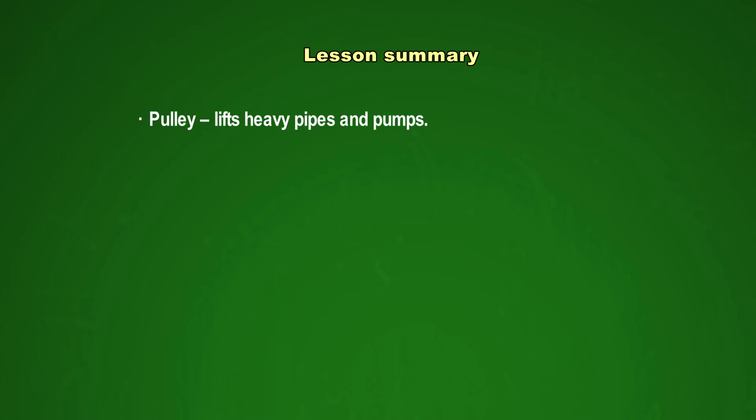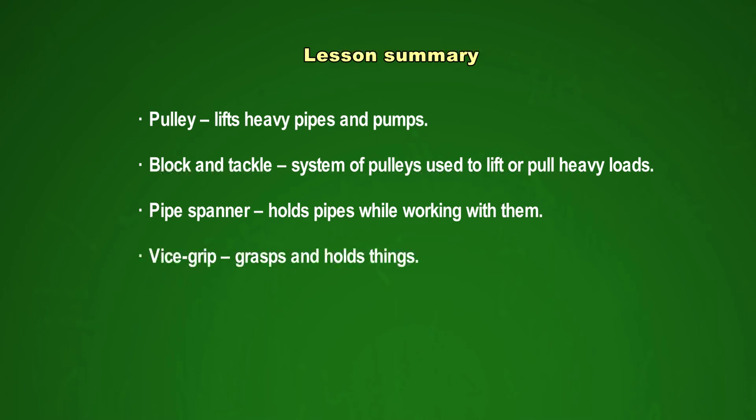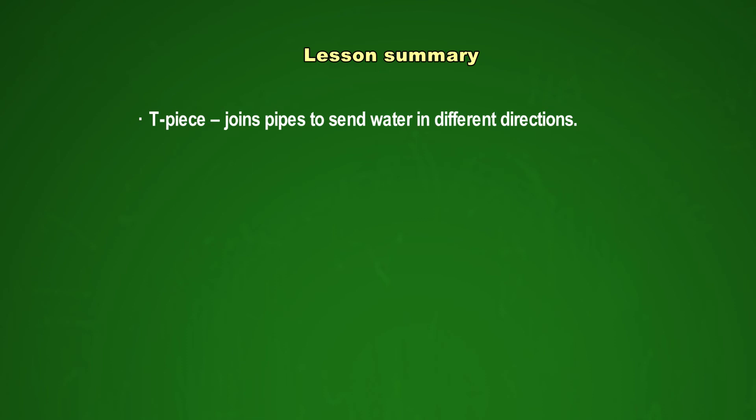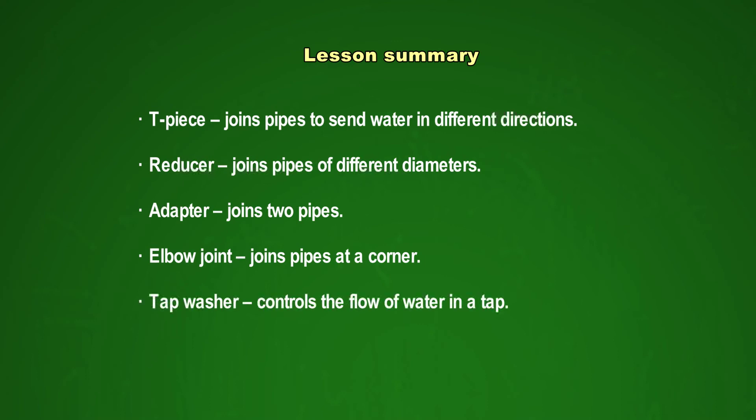Lesson Summary: A pulley is used to lift heavy pipes and pumps. A block and tackle is a system of pulleys used to lift and pull heavy loads. Pipe spanners hold pipes while working with them. A vice grip grasps and holds things. Pipe nipples are used to connect fittings. A T-piece joins pipes to send water in different directions. Reducers join pipes of different diameters. Adapters join pipes. Elbow joints join pipes at a corner. A tap washer controls the flow of water in a tap.